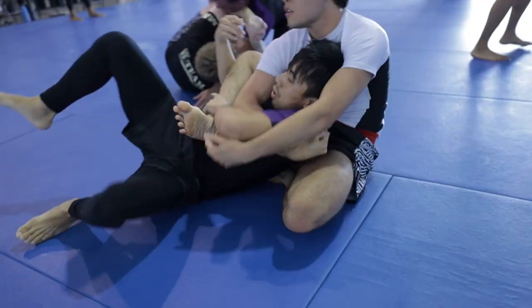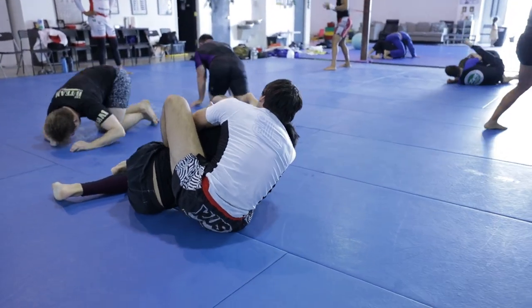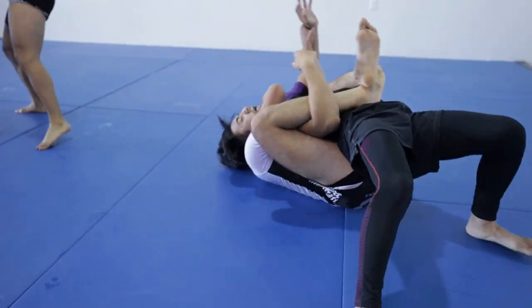With a deep underhook, I forcefully chair sit onto his back and jab my left arm under his chin to attack a rear naked choke. Because I already had his right arm trapped, all I have to do is control his left arm and use my head to push his head against my choking arm to finish the submission.